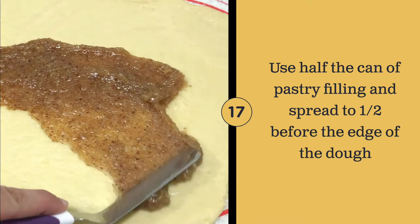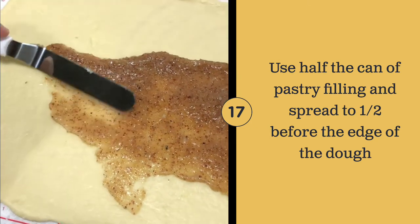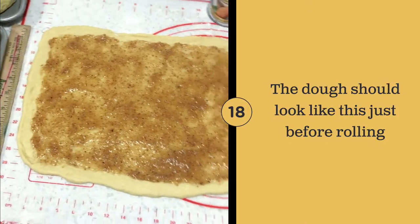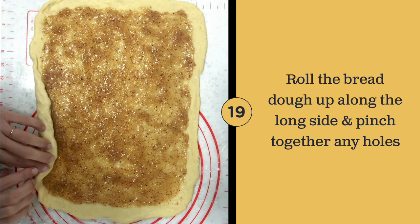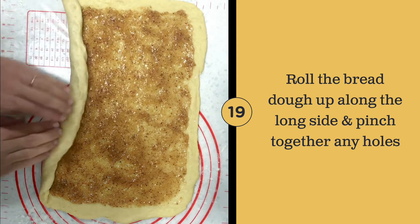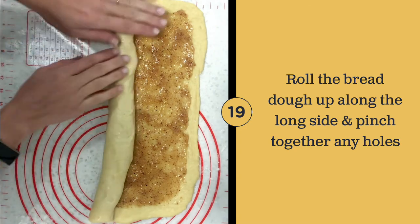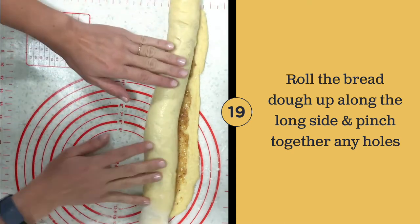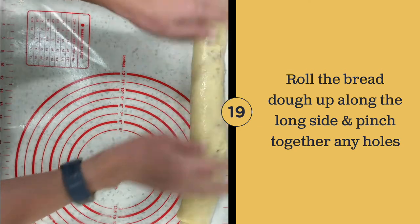Spread the filling on the bread dough. The dough should look like this just before rolling. Pull the dough up along the long side carefully, and pinch any holes and pinch the seam together along the bottom on the thin side of the dough.